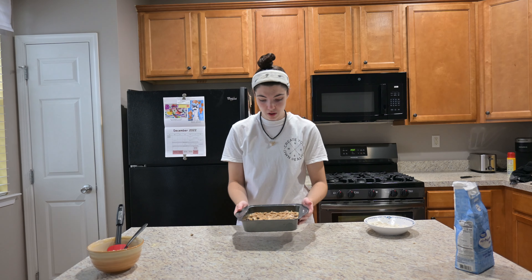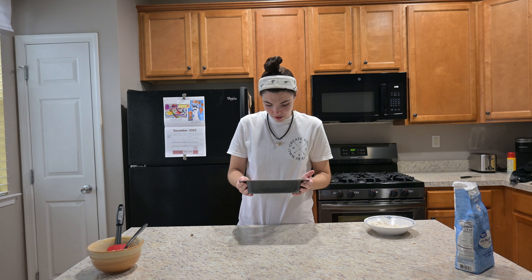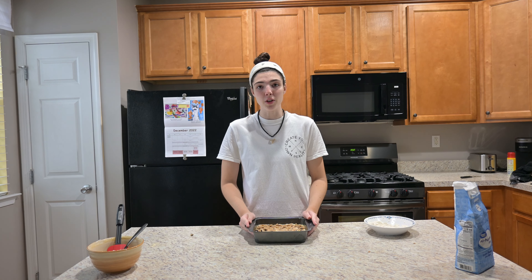So this is what it looks like. It's sliding a little. Now it's gonna go in the oven for 35 to 40 minutes.